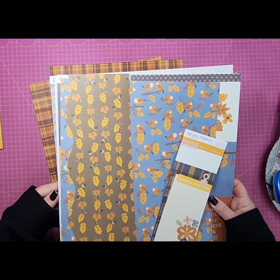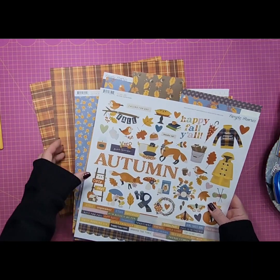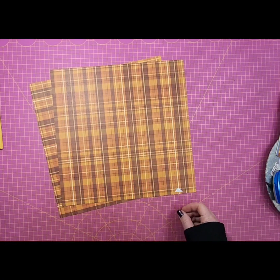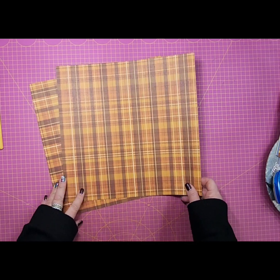I'm going to set the rest of this to the side. Of course we'll probably use some of the stickers from the sticker sheet, and we may end up using a few more pieces of cardstock from that collection as well.